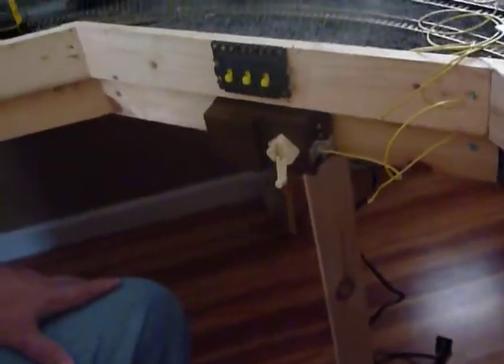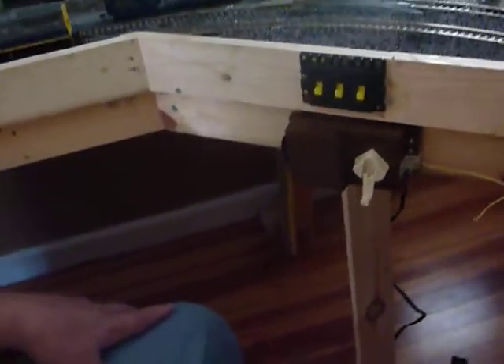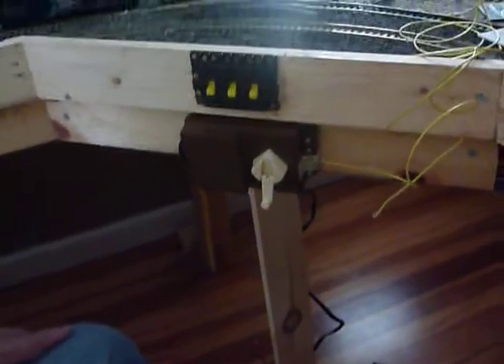Stay tuned for part 2B on mounting your turntable and controller.